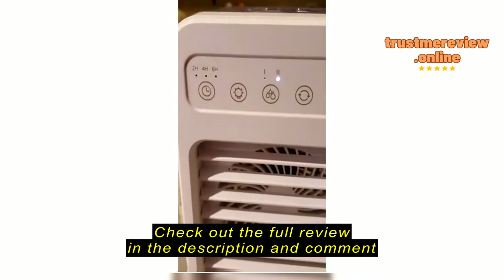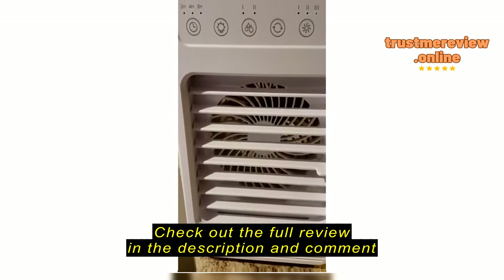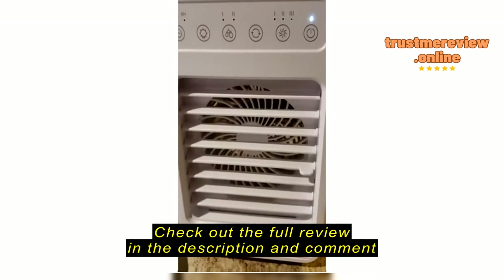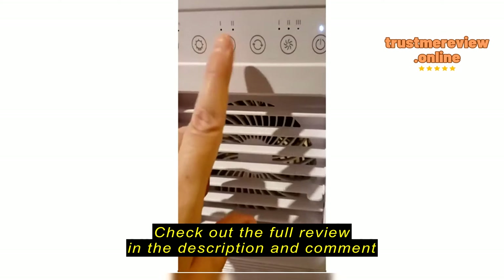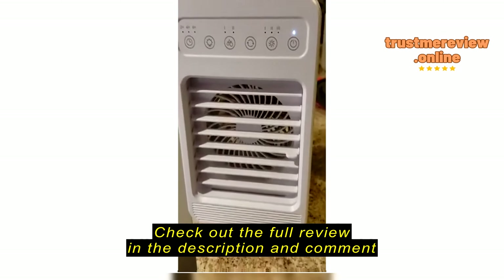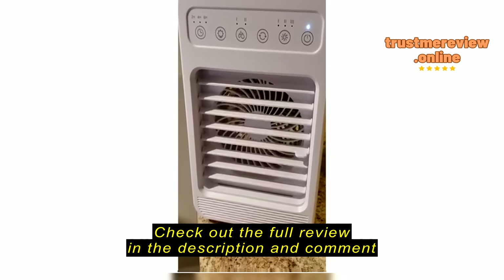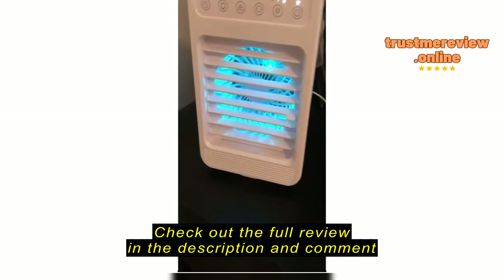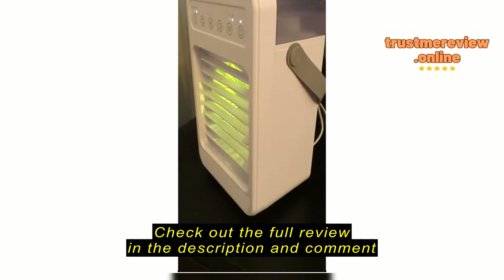Hit the power button — that's the one all the way to the right. There are four power modes; you press three times to get to the fourth — hold — and all three lights light up. For the cooling air feature, press that button; you can press it twice to get a little more. There's also a light button to turn the lights on and off, and there's a timer.